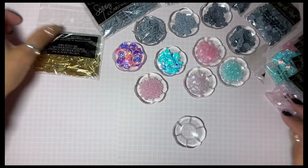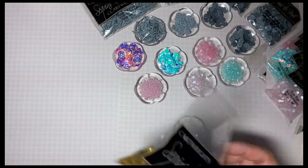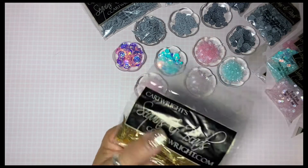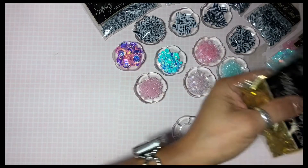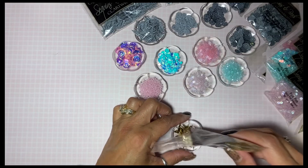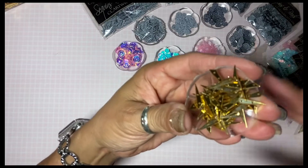And then the last one — these are gold 16 millimeter metallic spikes. That's what they're called: spikes. These are so pretty, I should have got two bags of these. I can't wait to add these to mixes — aren't those pretty?